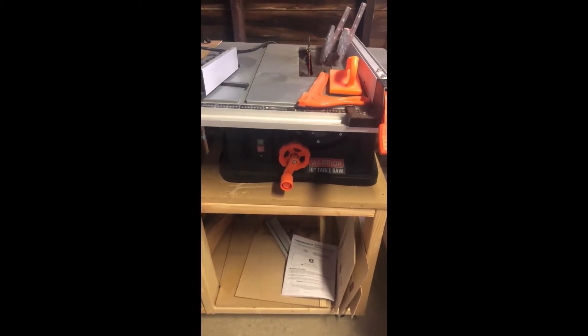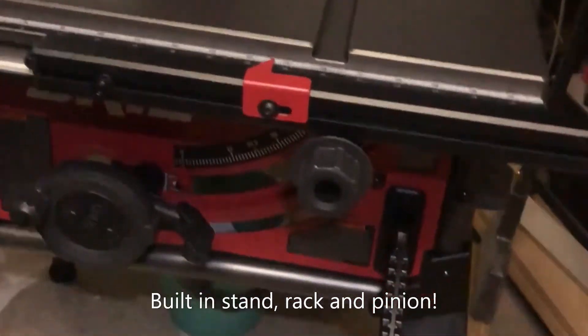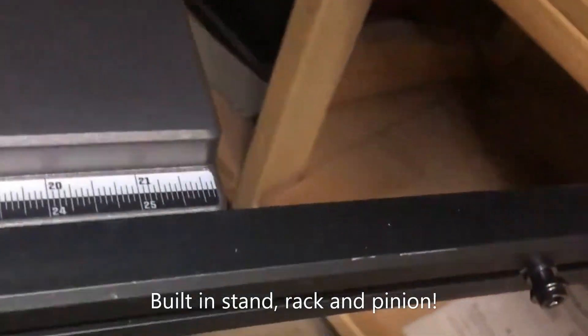Does anyone else have this saw? What are your thoughts? I got a replacement table saw — this is the Skil 10-inch table saw. I'm about to make my first cut with it.